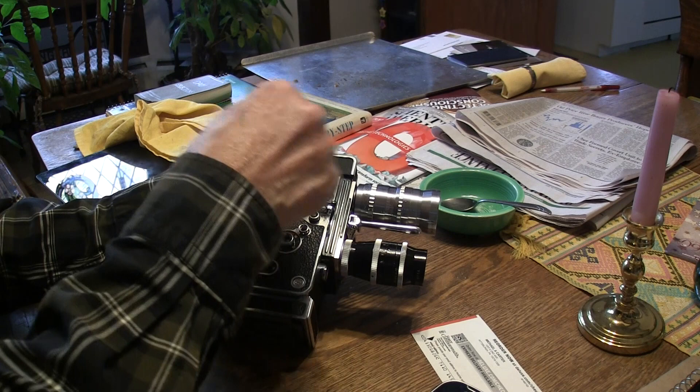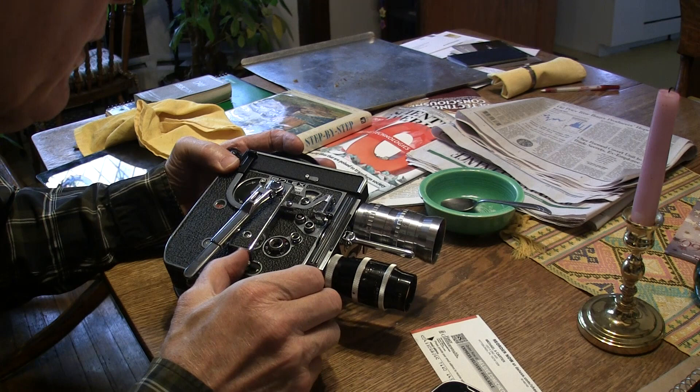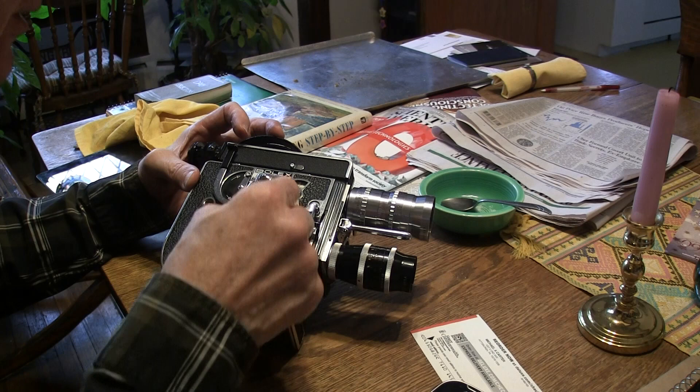Now, in between those two you would backwind the camera to do a cross dissolve. All right, again — you could set this on zero. Like that, it's on zero; you hold this down and press this to lock. And you get 42 frames, so now you turn the motor off.